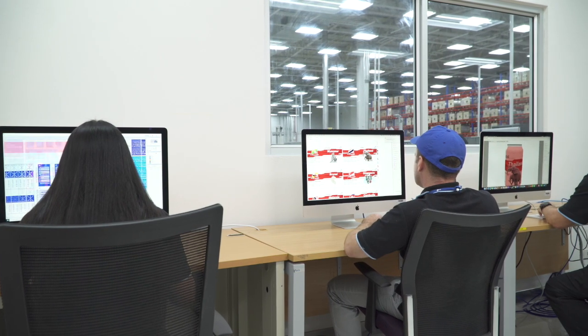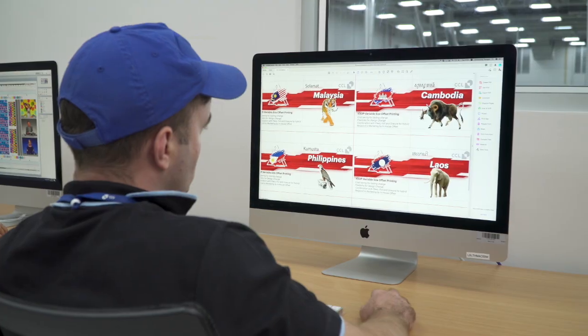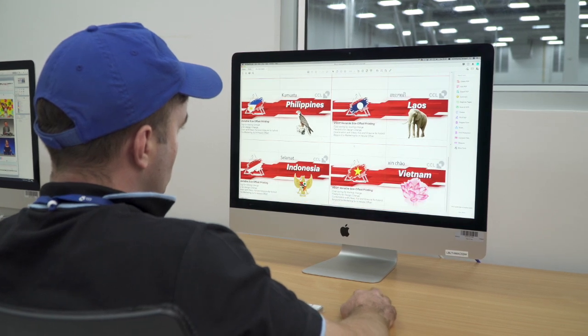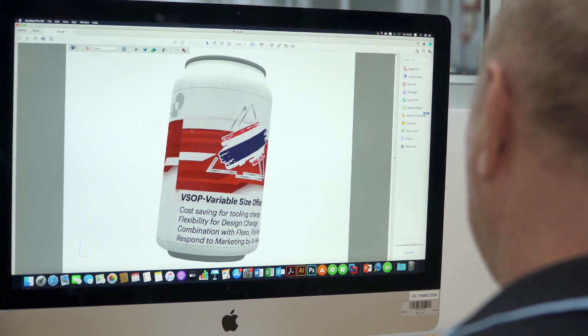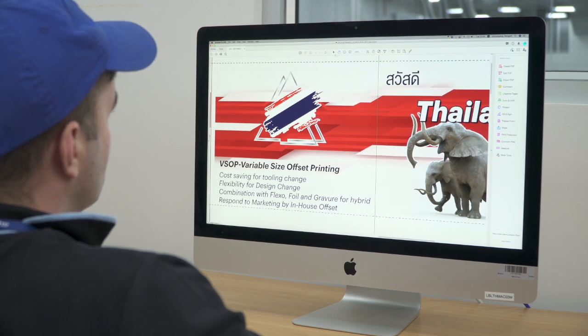Starting with our graphics department, we have the best available equipment in the market and the best workflow for the packaging industry. After we receive your artwork, we are able to do simulation and create distortion if it requires for shrink sleeve. We manage your artwork file professionally and flawlessly.